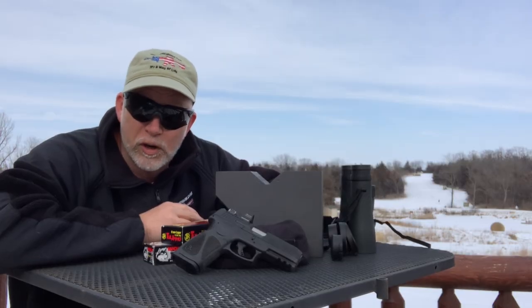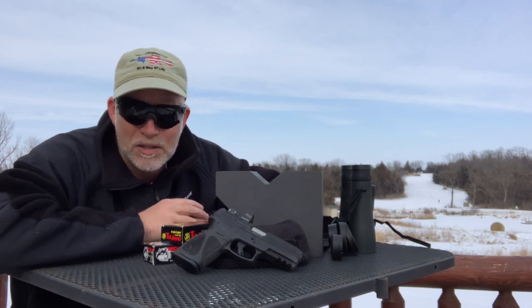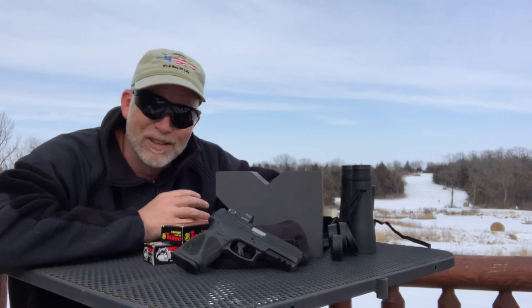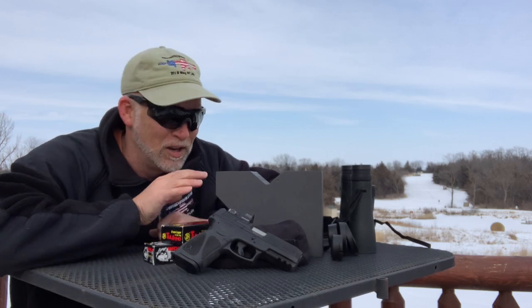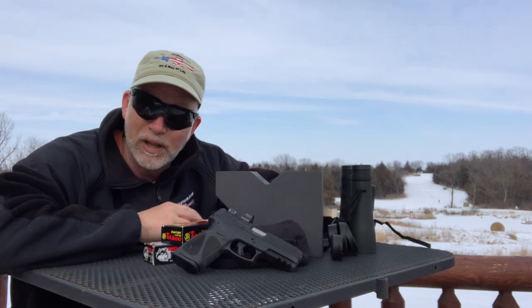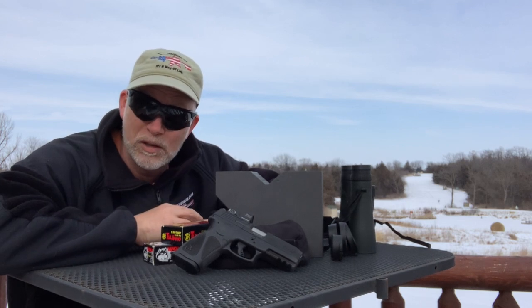Due to the ammo shortage issues, I will not be able to torture test this G3 like I did some of the other ones previously. The nice thing is the internals — the guts — haven't changed. So we really don't need to. The same reliability that we had before, we still have. So, what's changed? Let's just take a quick look at specs and tech and then up close.